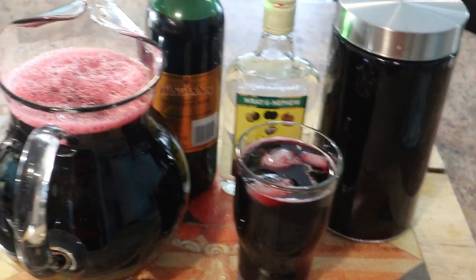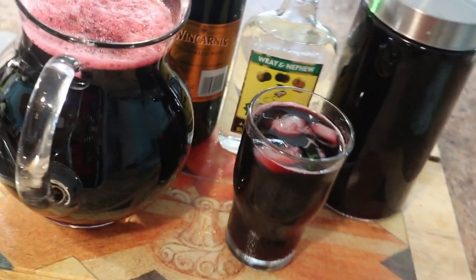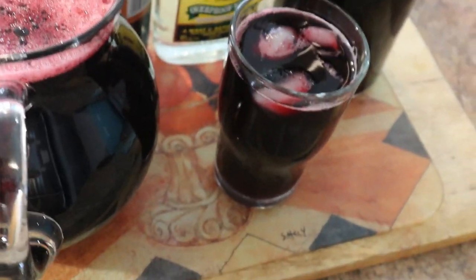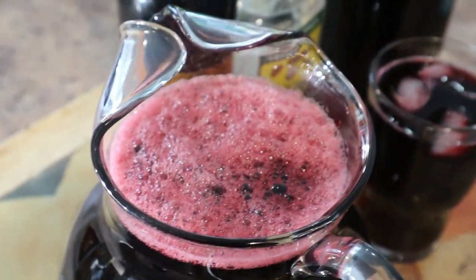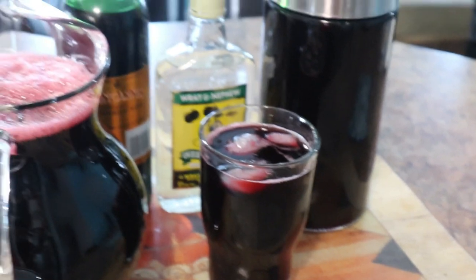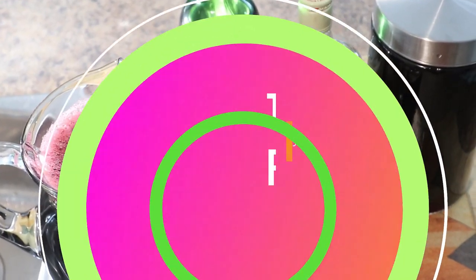Okay guys, this is my final product — my sorrel drink. It tastes beautiful! My first time making it. This is a traditional Jamaican sorrel drink. I don't have the red label wine, but here it is.